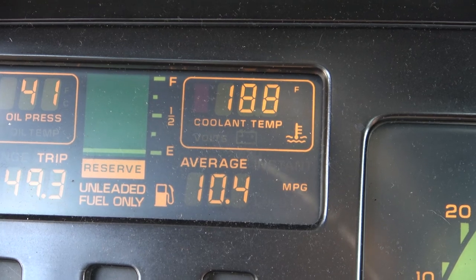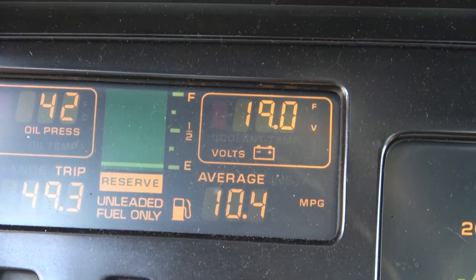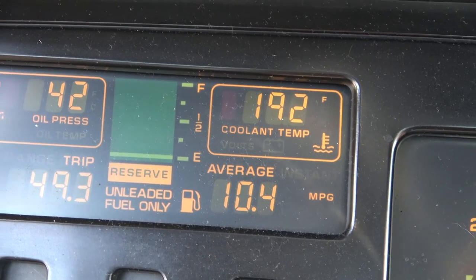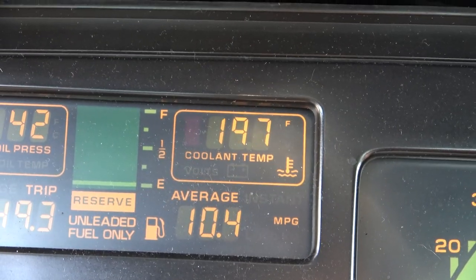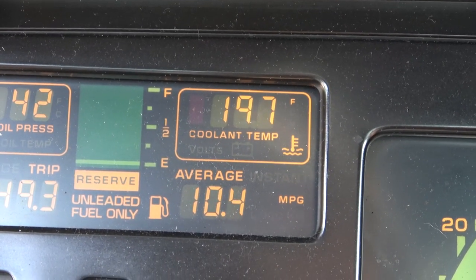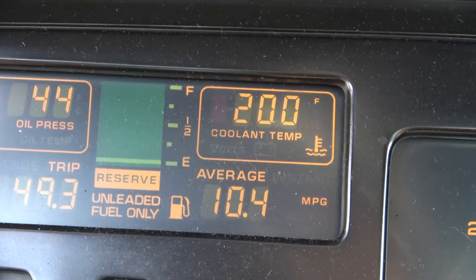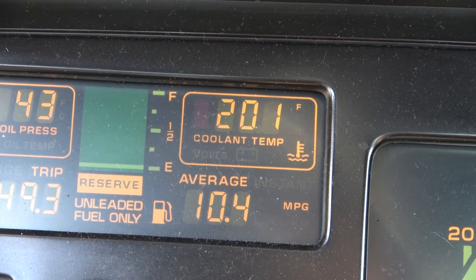Look at this old school digital dash — that is super cool. I can switch back and forth from volts to temperature. 192 degrees — we should start seeing some fluctuation here. When I bought this thing it shut down, and when it shuts down that means it's somewhere in the neighborhood of 260 degrees. Our thermostat should open up, and at about 210 degrees our cooling fan will come on.